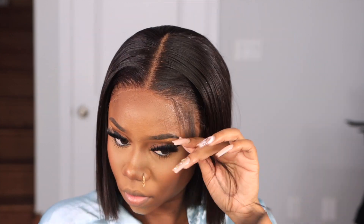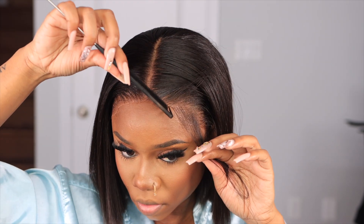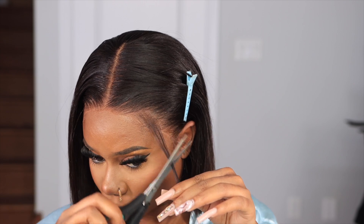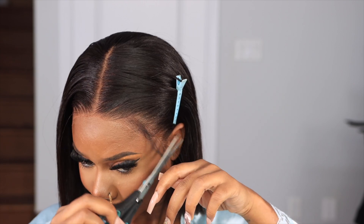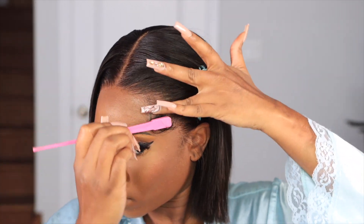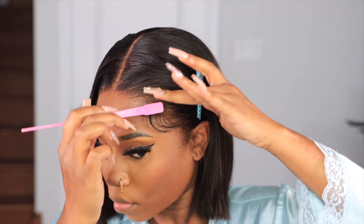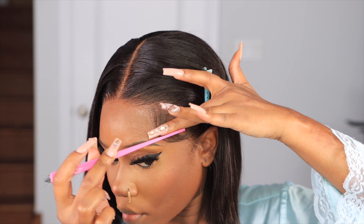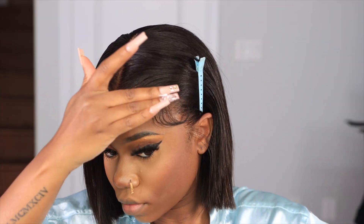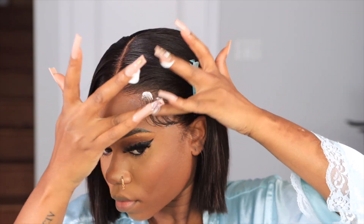My thing is I like to do a little swoop action — I like a little bit of baby hairs and edges in the front. A lot of people won't do that, but it's my preference and I can't do without the swoops. I like to do big swoops with this hair. You don't need to do it if you don't want to, because it already has a sleek effortless look, but I'm just extra so I'm going to do it. Then I put some mousse on it to make sure it lays and stays.